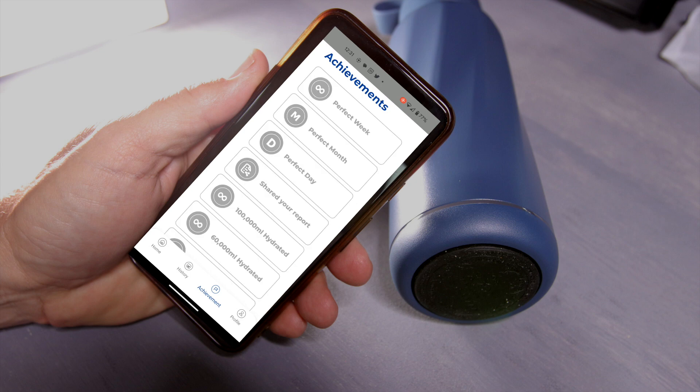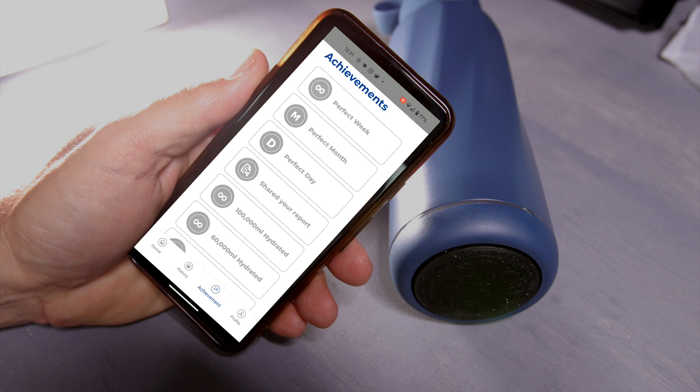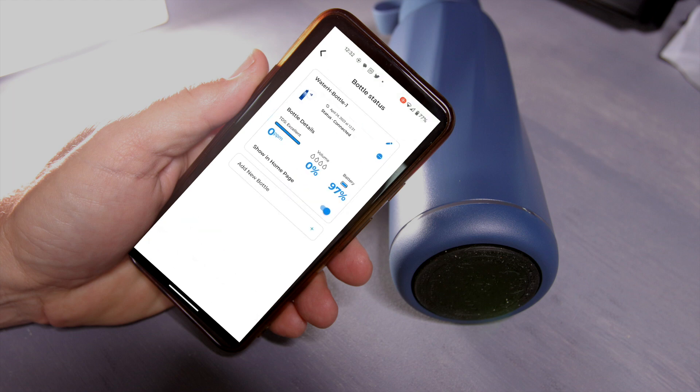You can set goals for yourself on the hydration level that you need. You can also manually add water if you were to take a drink from another cup, or if it didn't sync right, you can use a manual entry there.